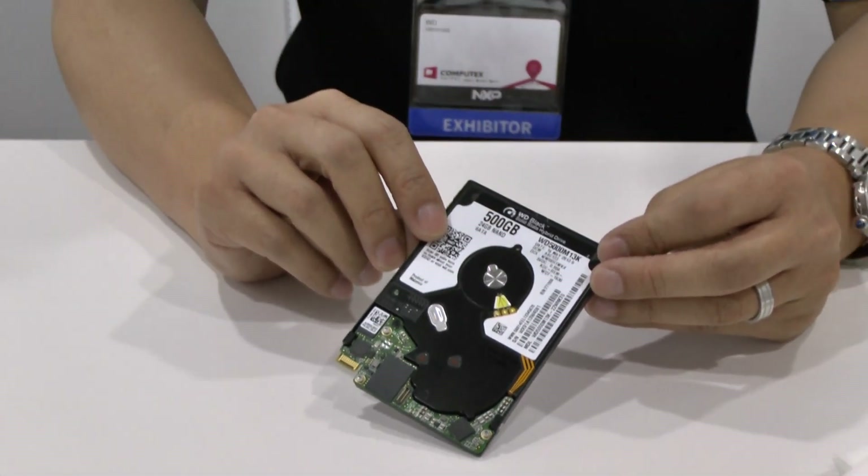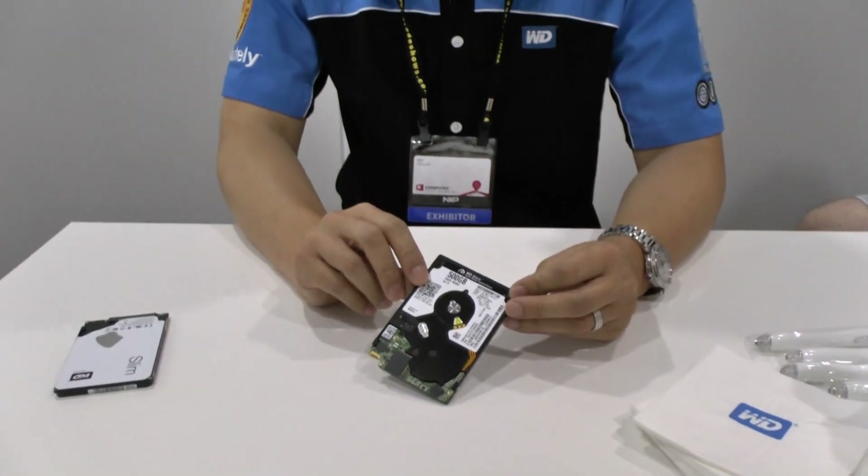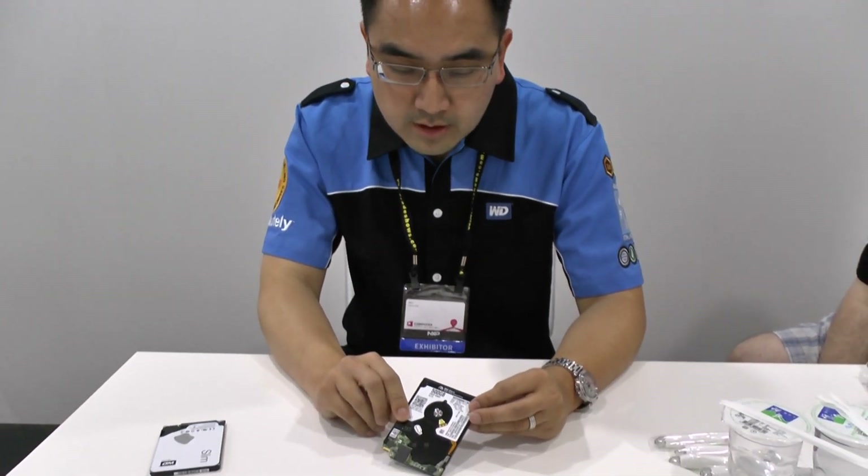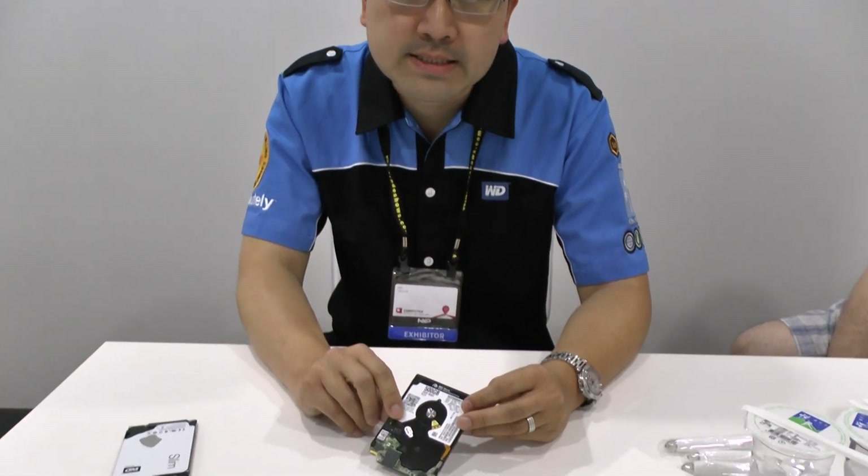Again, this is a 5mm single platter drive with 500 gigabytes of capacity. You'll also notice that in this drive we have utilized what we call micro-PCB technology.